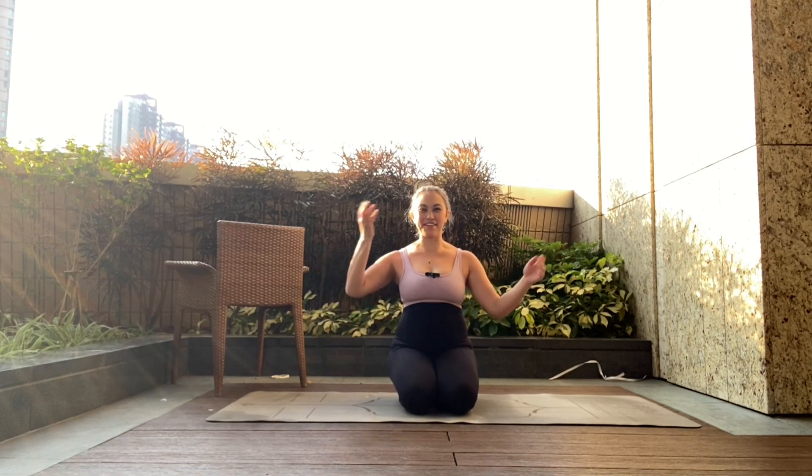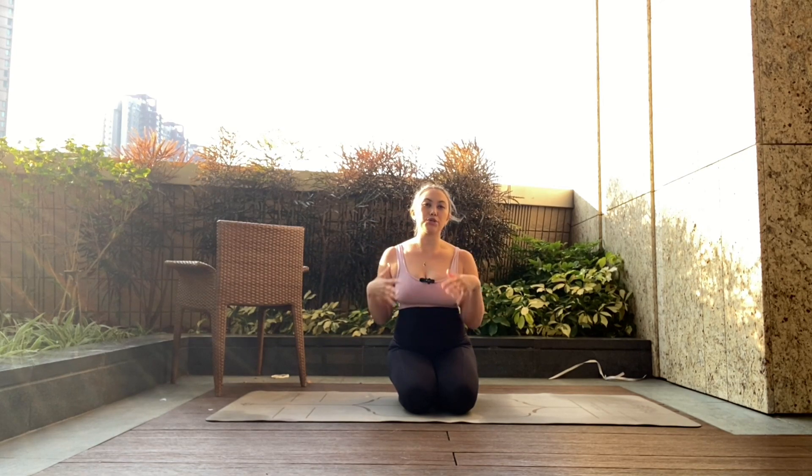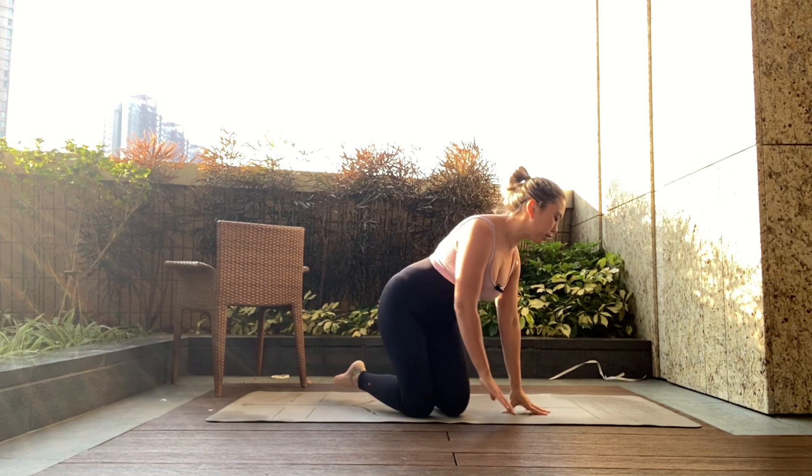Hi there, how are we doing? I hope you can hear me okay and the audio is okay. Today is a little bit of full-body — you might need a chair, and this is more just to hold on to and support you. It's gonna be kind of leg-heavy today with a little bit of core mixed in. I'm gonna do a really quick mobility and then we're gonna go into our first round, so come on over to all-fours position.